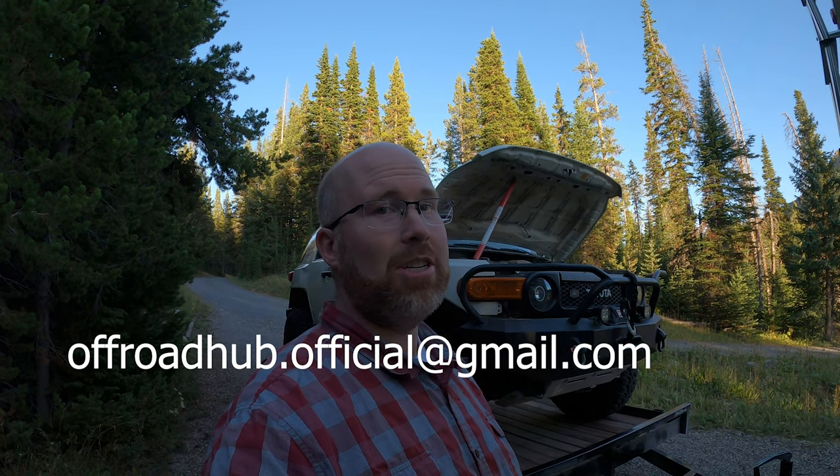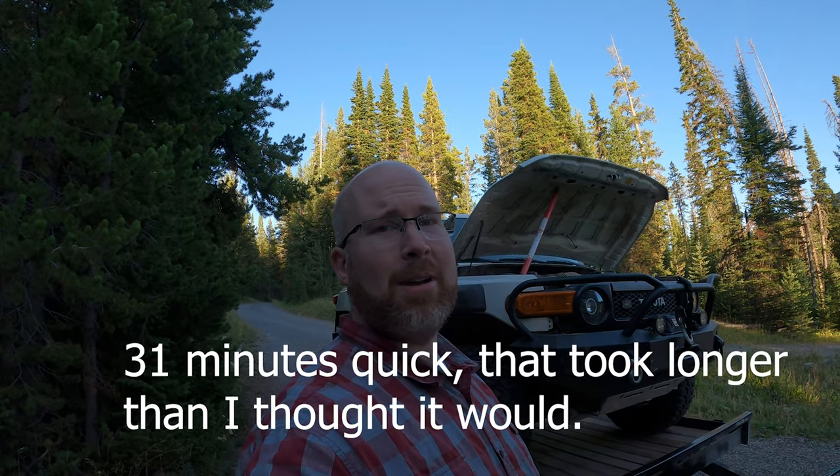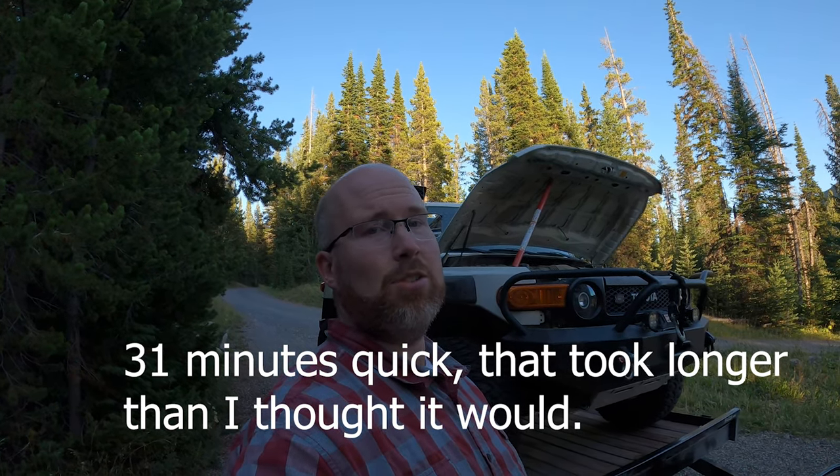That about covers it! If you have any more questions, feel free to ask in the comments or email me at offroad hub dot official at gmail dot com — any questions, thoughts, whatever you'd like, just no spam. I hope you liked the quick tour around my FJ. If you haven't subscribed already, I highly recommend it — I release a new video every Monday and Thursday. They're almost all trail videos, pretty exciting, so subscribe, like this video, leave comments, and we'll see you next time.